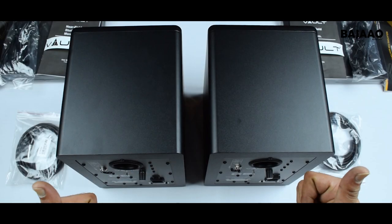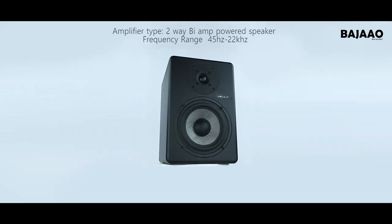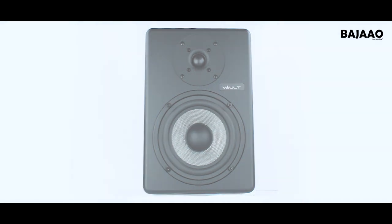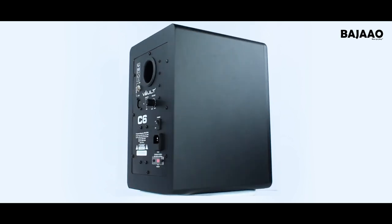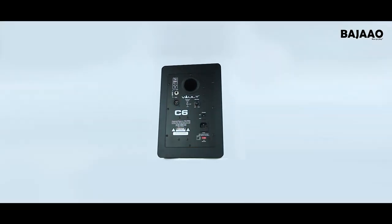The Vault C6 monitor delivers a wide range of frequency response and seems to be very well tweaked for a stable, balanced low-mid frequency response, along with a defined mid and high frequency range, making it perfect for professional studio engineers working commercially or just home studio owners. The Vault near-field monitors set a whole new affordable standard in studio monitoring.